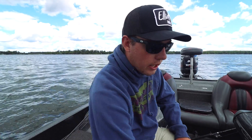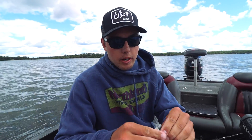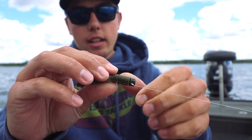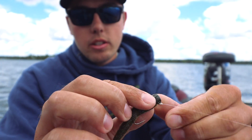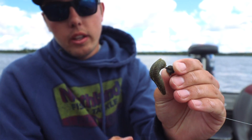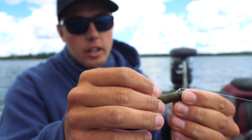One other cool thing about the Nedster is it has a great plastic keeper. This one's caught a few fish but it's still keeping that little stick bait on there perfectly fine. It also has a real nice flush head — sometimes we'll add just a little bit of glue — but it's nice for stick baits because it makes it real flush.